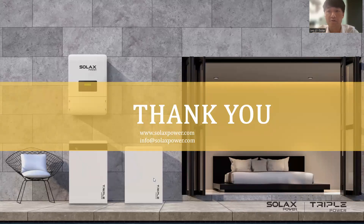That is all for today's introduction. Thank you all for listening, and hopefully you found the contents useful for your future installations. If you have any questions, please let us know. Now let's check some of the questions.